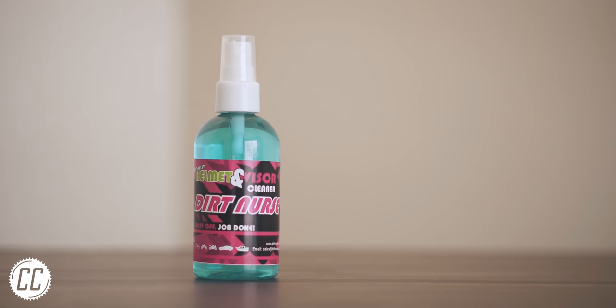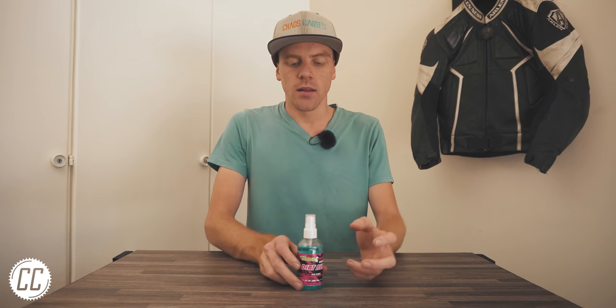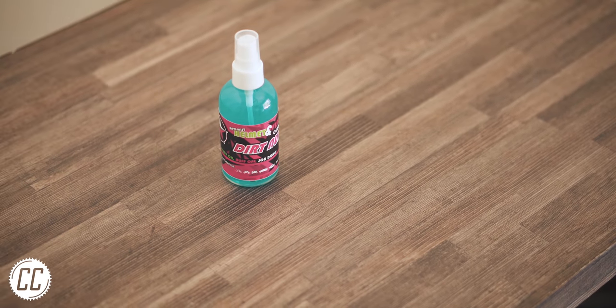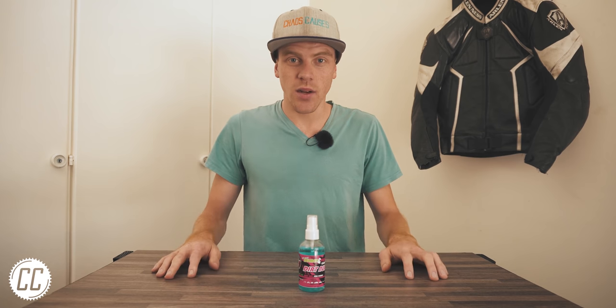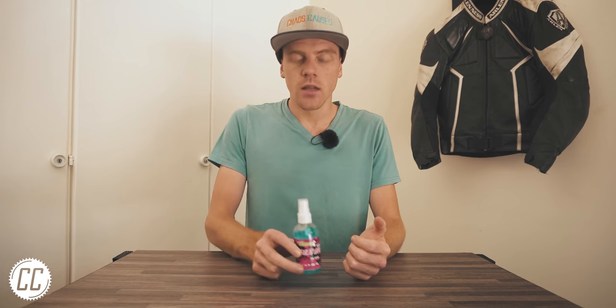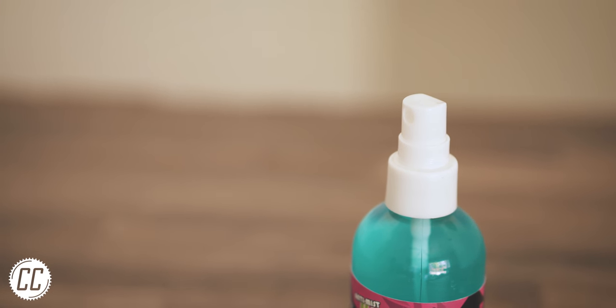Finally, we have the wild card — the only one that doesn't start with an M. This is a helmet and visor cleaner from a local company called Dirt Nurse. Their bike cleaning products have impressed me in the past. At two dollars, it is by far the cheapest. It can clean the interior and exterior in one product, is biodegradable, and has anti-fog built in. You might not be able to get it where you are, but I'm sure you have a local equivalent — cheaper because it's produced locally.